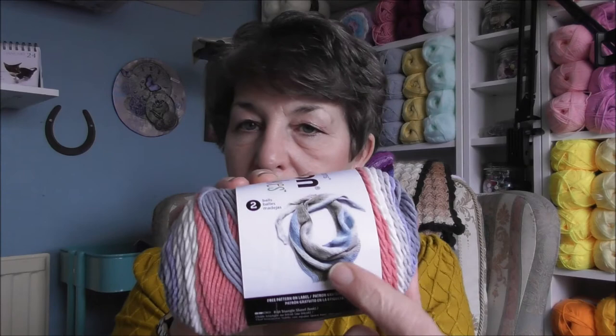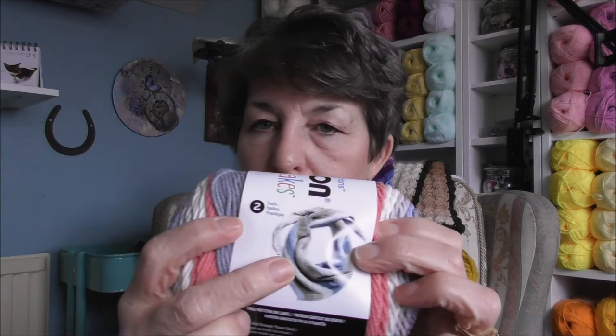The details: it's a medium weight four, colorway is Maritime, 4.5 millimeter or US 7 needle, 5 millimeter crochet hook US H or 8. It's 60% cotton, 40% acrylic, 100 grams, 3.5 ounces, 211 yards, 193 metres by Yarn. The shawl pattern is actually a knit pattern. I got three of them, so I've got 300 grams total.